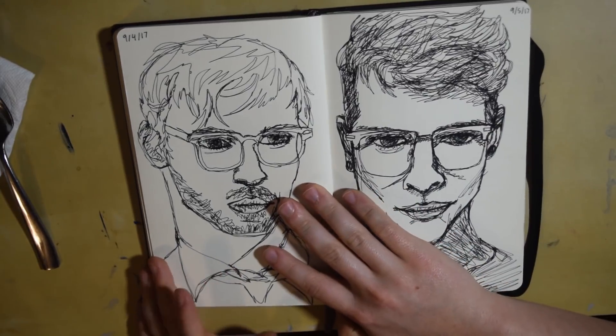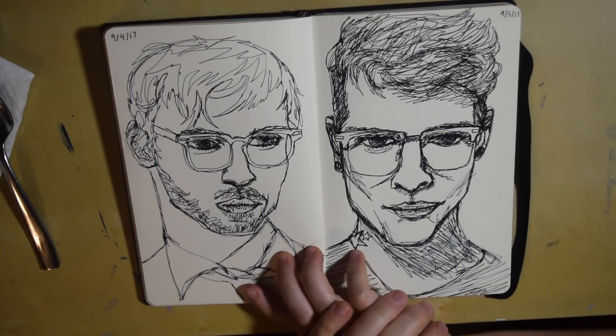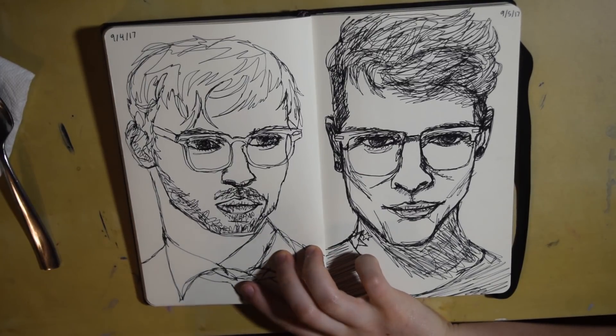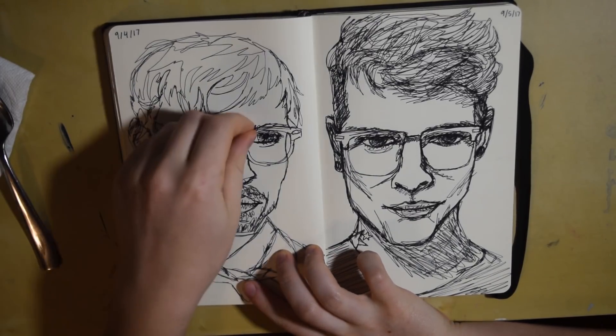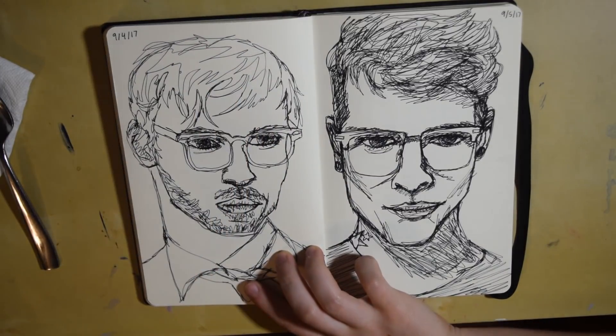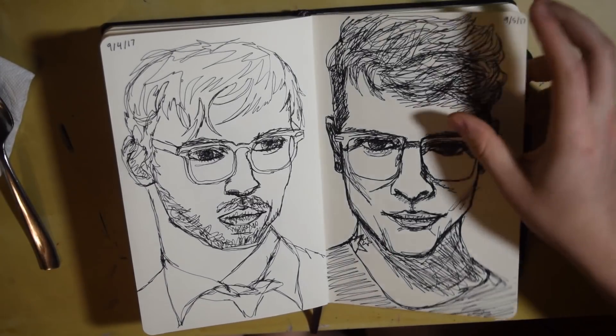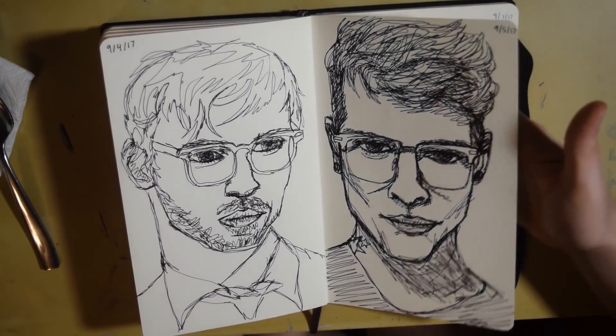These were a lot of fun to do. They're portraits, but I cannot pick up the pen — I had to keep the pen down and draw without lifting it at all. These were actually pretty fun. This one was not quite as good, but this one I think is really good. I might try these again in the future.